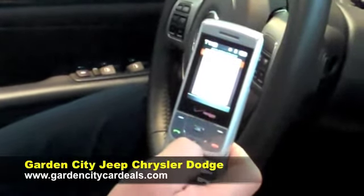Pairing complete. And that's it — the phone is now paired to the radio. Simple.